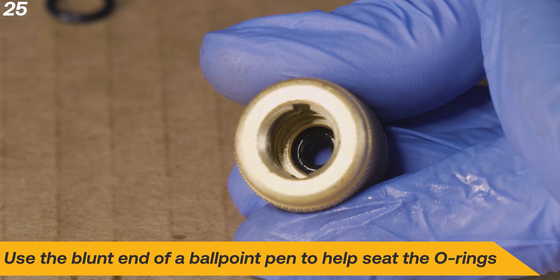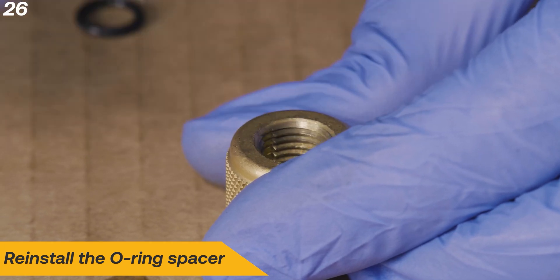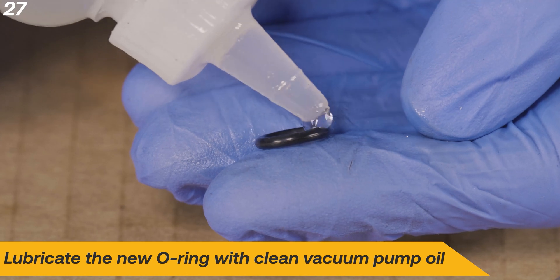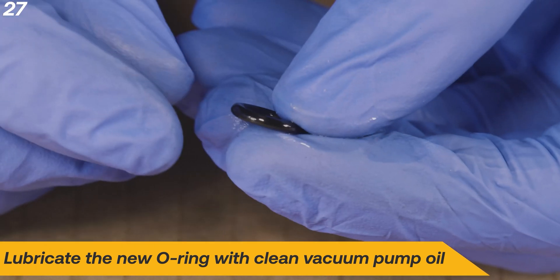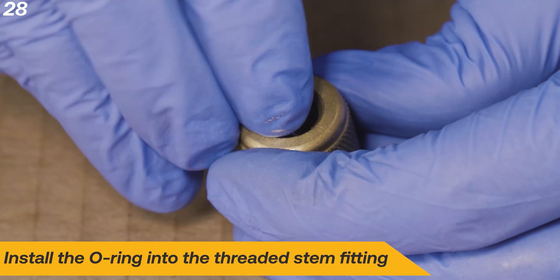Use the blunt end of a ballpoint pen to help seat the O-rings. Reinstall the O-rings and reinstall the O-ring spacer. Lubricate the new O-ring with clean vacuum pump oil and install the O-ring into the threaded stem fitting.